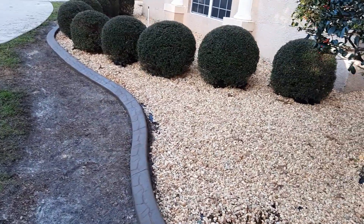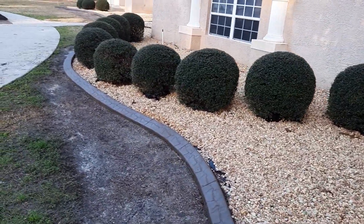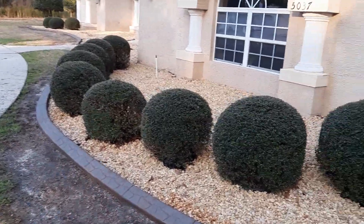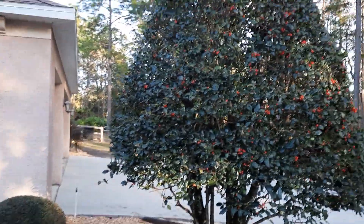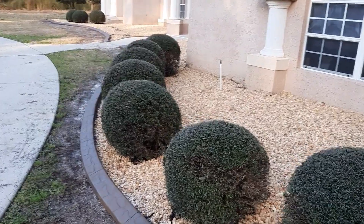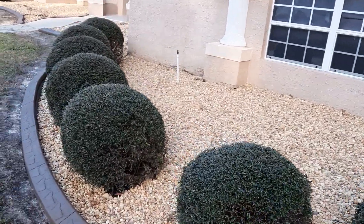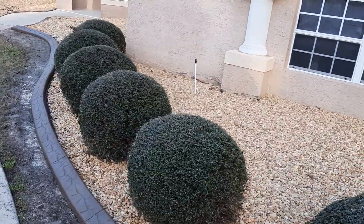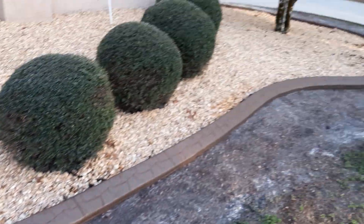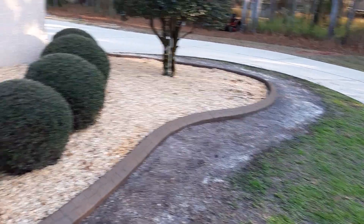Because it keeps everything on the inside that belongs there and everything on the outside stays there. These are nice boxwoods, this is a nice holly. Everything was trimmed before I put all this stuff down, obviously. So this is quite a bit of river rock, and once again the border looks really cool.